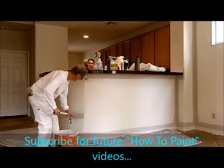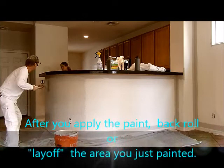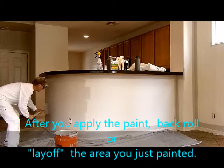After you get it on, you go the opposite way to lay it off. So you pin it one way and then you go the other way — yes, to lay it off.